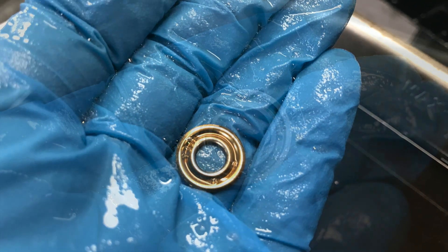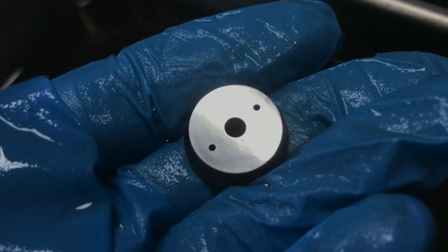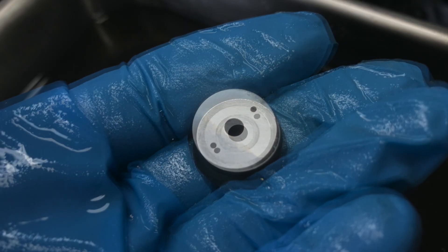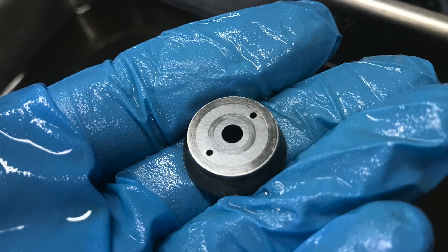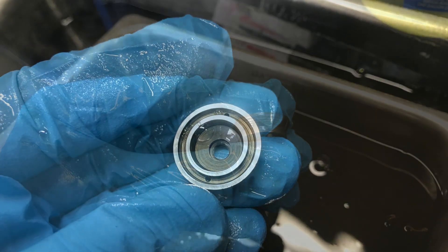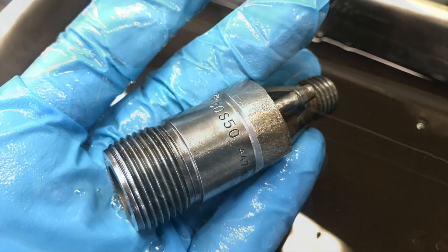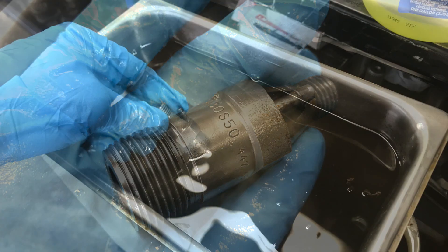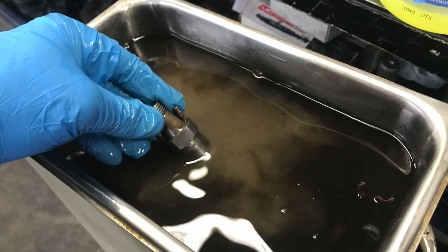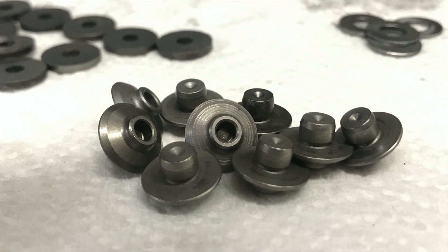I need to mention that this is my first E28 524 TD project that I've had a chance to go through in this kind of depth with this sort of appreciation for the machine. I'm learning as I go and I don't expect to get everything right the first try. So if I've made some mistakes in this injector video, I'll let you guys know.